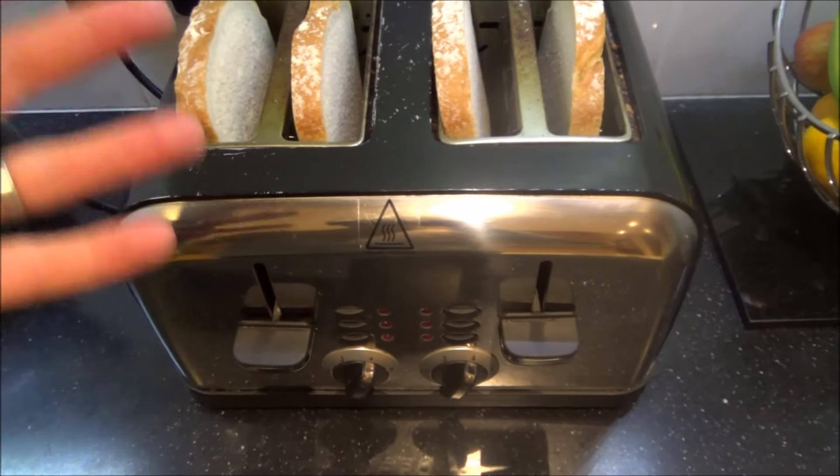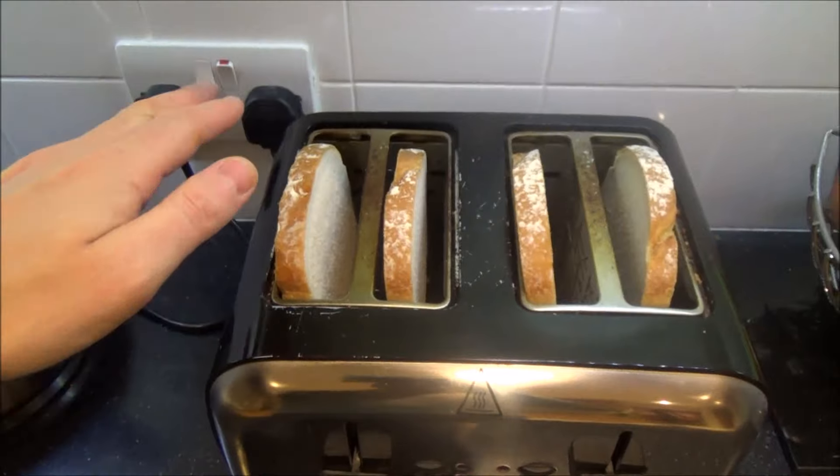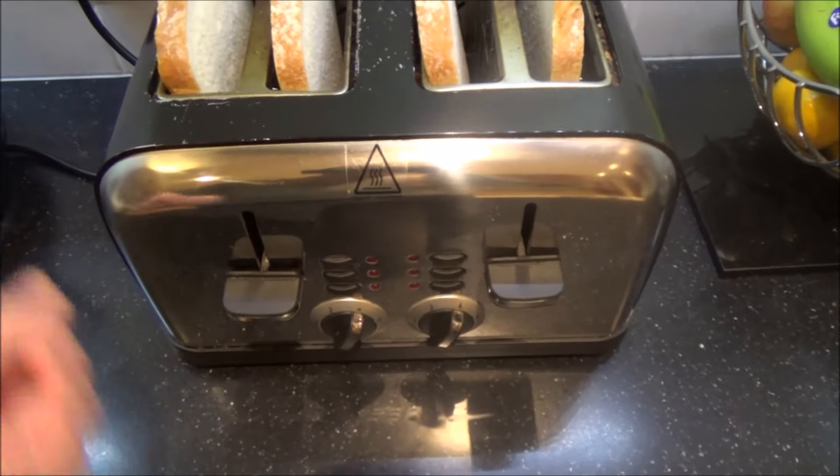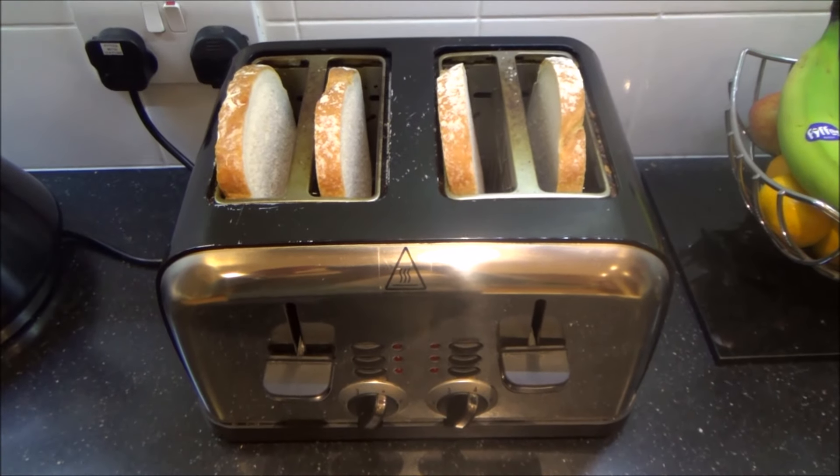So what I'm going to do is unplug it from the mains, unplug it from the electricity, and I'm going to turn it upside down, get all the crumbs out. There's a tray at the back — take that out, give it a good clean, and then we'll see if it's working.